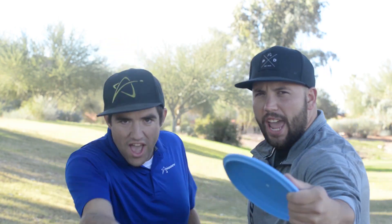What's up guys? I'm Taylor Salanoa, and I'm Shane Hawley, and we're with Prodigy Disc, and this is The Angle.